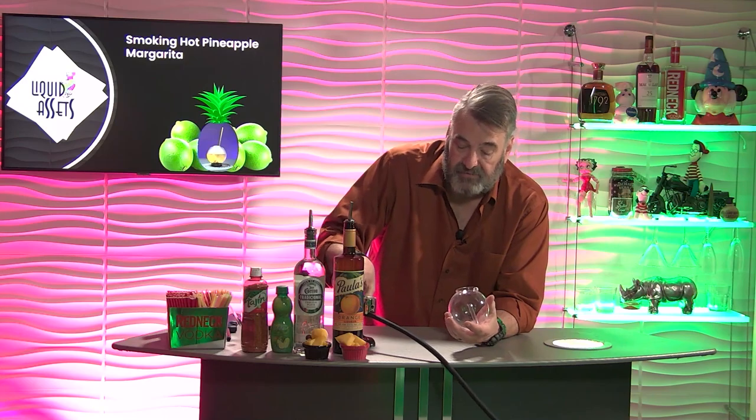It's a sphere. This sphere comes with a lid, and you mix the drink inside this sphere. Then you pump smoke into it off of our smoke machine, fill it up, put the lid on, let it set for a couple of minutes, and it puts that smoky flavor into the drink.